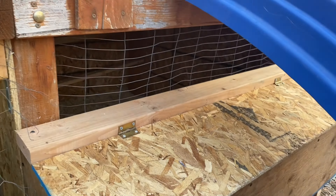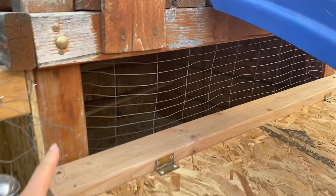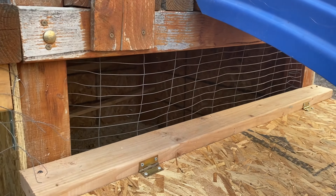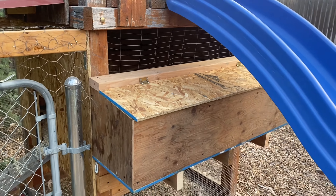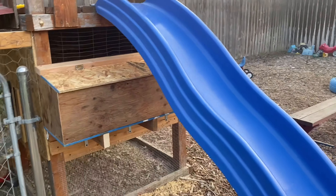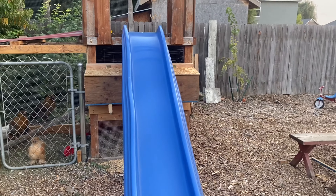We're going to continue to build the ventilation system a little bit better. Right now it's summertime, so it's just kind of open — it's really hot. But here is the nesting box. It's right underneath the slide, so it kind of helps protect it.